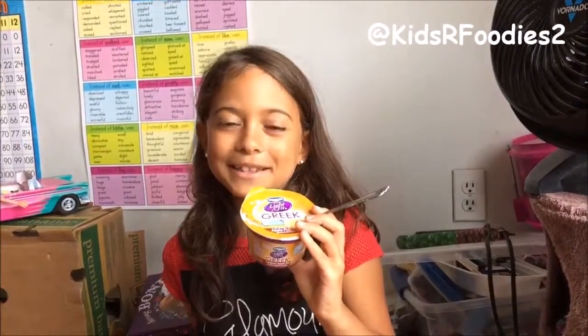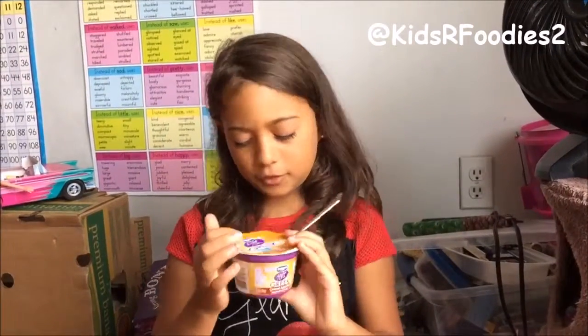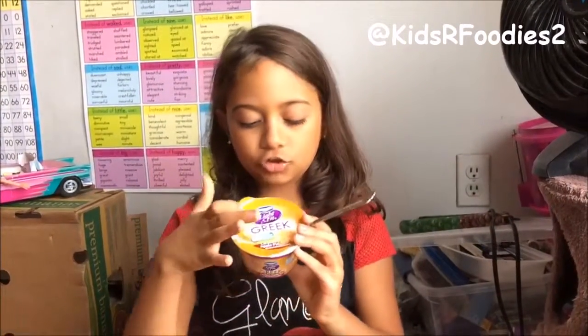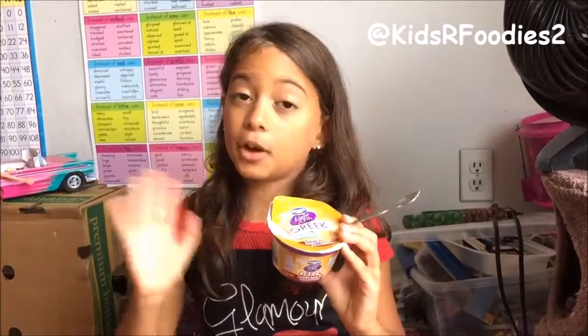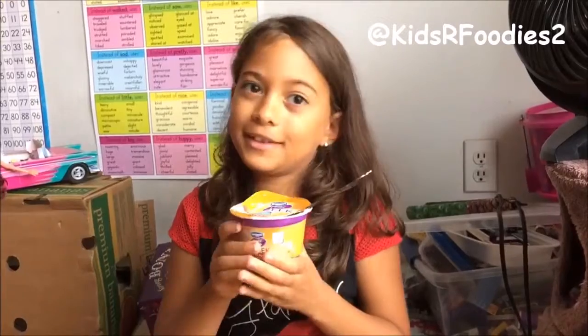Hi, I'm Xavier from Kids Are Foodies 2 and I'm trying Dannon Light and Fit Greek caramel apple yogurt. It's fall so apples are all the rage — pumpkins too, but this is apple so.